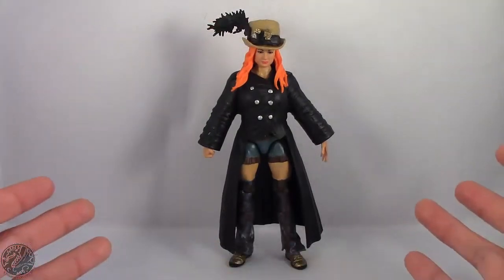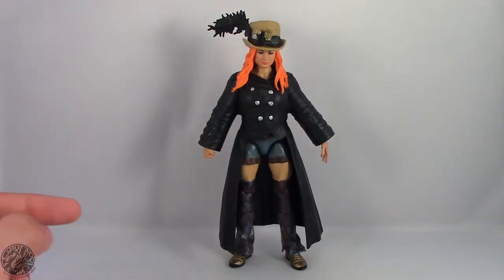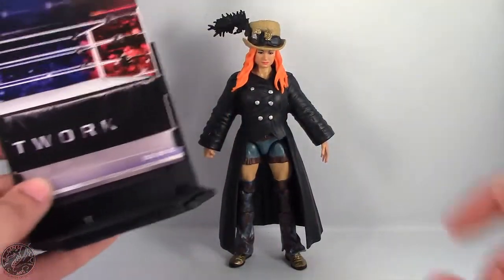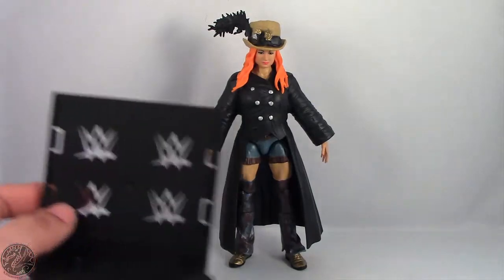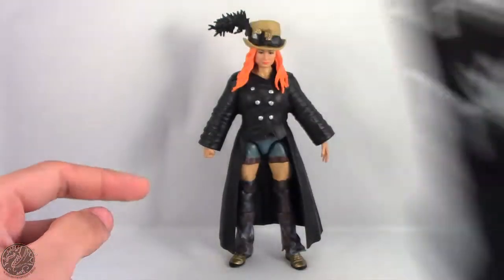Here we have Becky Lynch posing out of the packaging. Before we get to Becky, let's show off the display stand. I've said this numerous times — I like the display, hate the cardboard cutout. We get rid of that because it's useless. Love this display stand, hate the cardboard cutout.